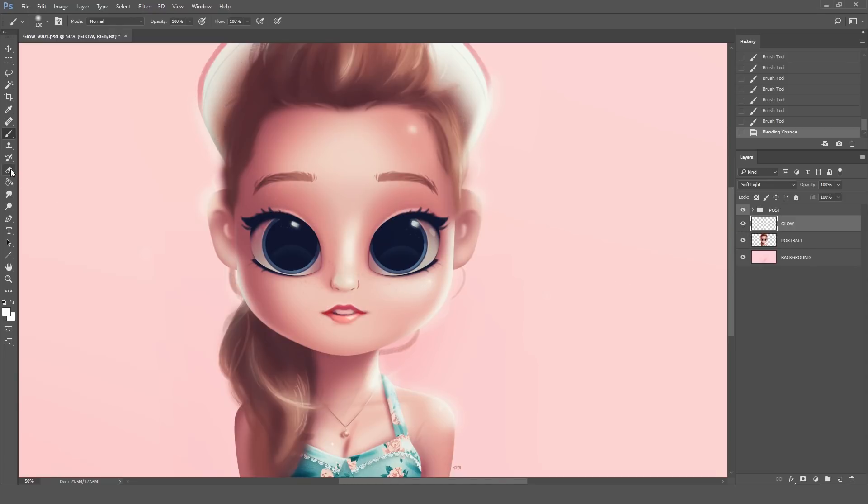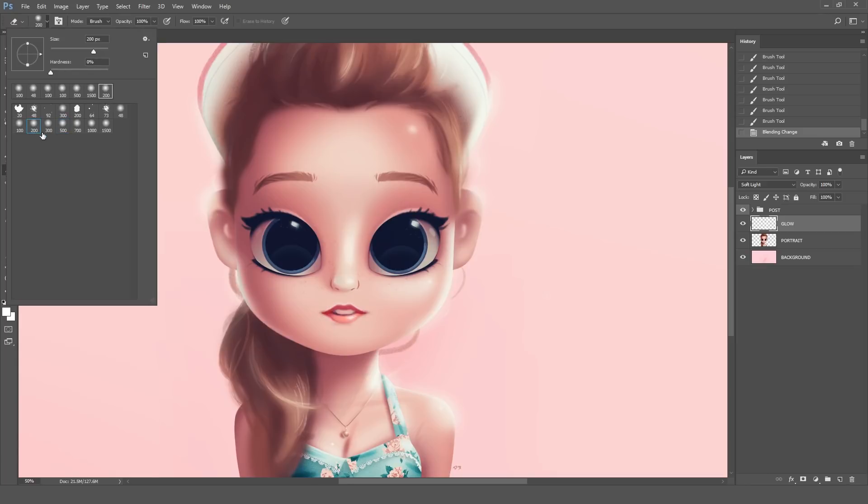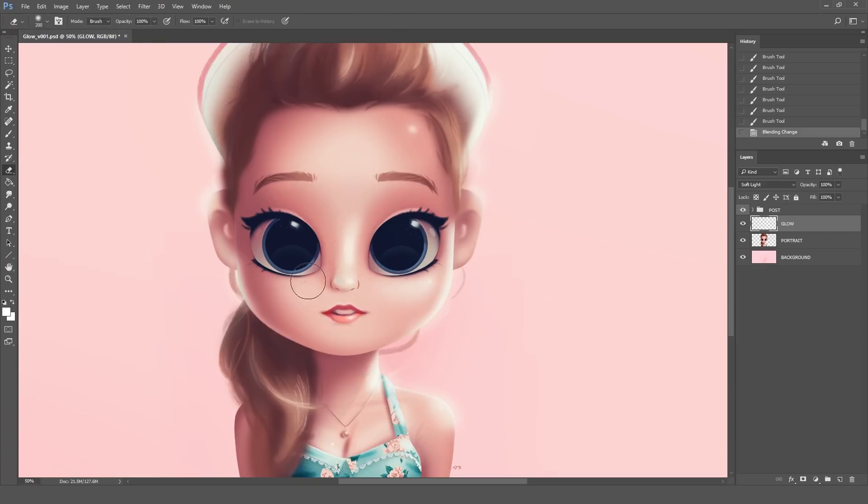It looks good as it is but I always like to clean it up so it looks just a little more organic. For that I usually pick an eraser that's double the size of the brush I used. So because I previously used a 100 size brush, now I'm erasing with a 200 size brush. This is so that when I erase something it looks softer around the edges, and I can just clean this up by erasing some of these unnecessary parts.